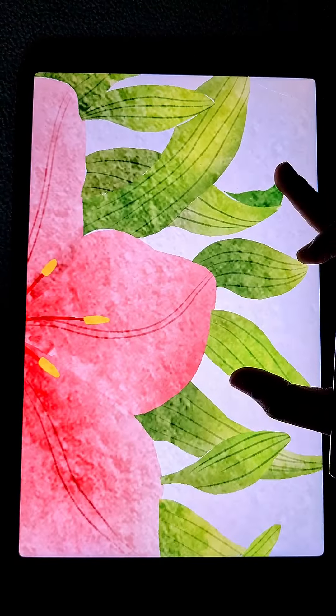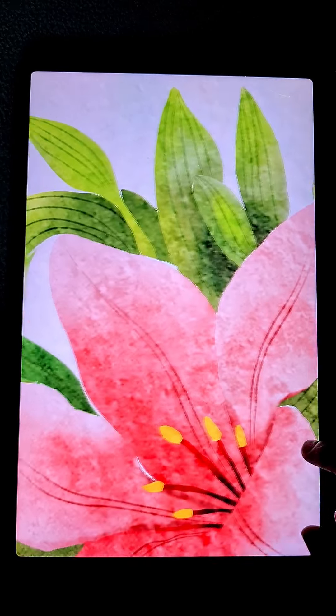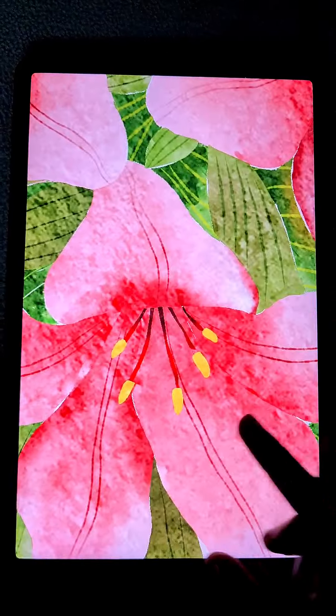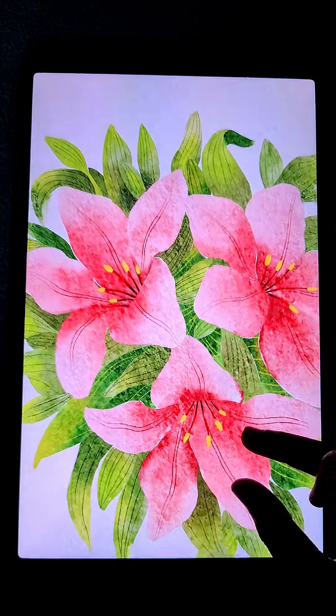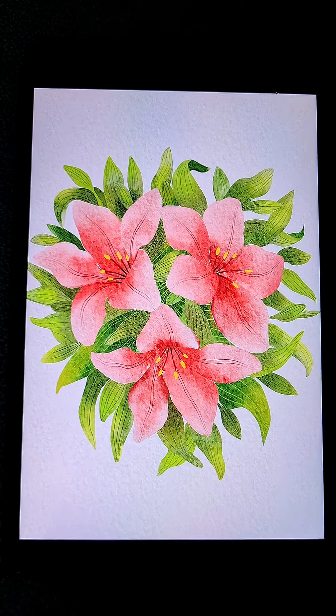Hello everyone. In this video I'm going to show you how to create this realistic watercolor flowers in the app ibis Paint X. I'll be giving step-by-step instructions as well as the techniques I'm using to create this.